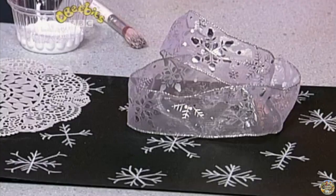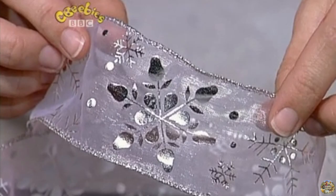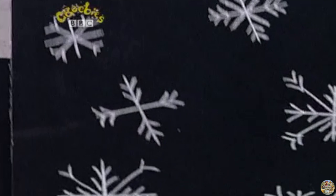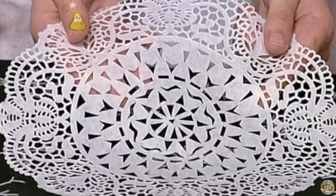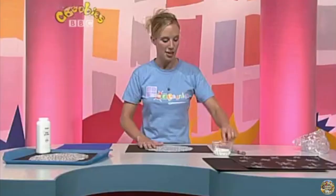Hello, Kirsten here, and this is Pattern Palace. I like patterns — I like looking at them and I like making them. These patterns have snowflakes on them. Look at this pretty ribbon — the silver snowflake really stands out and twinkles in the light. These white snowflakes stand out because they've been drawn onto black paper. And this looks like a snowflake — it's a doily, used for decorating plates, with lots of little holes cut out that make the pattern.